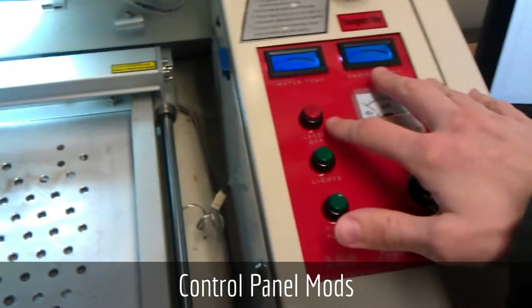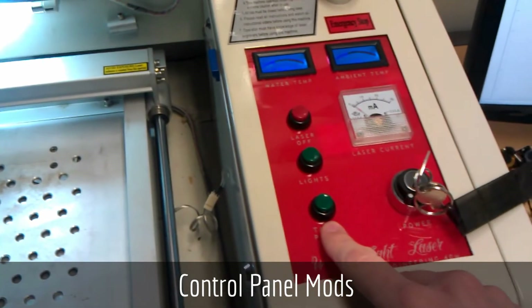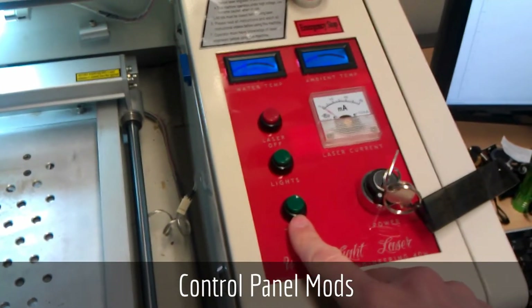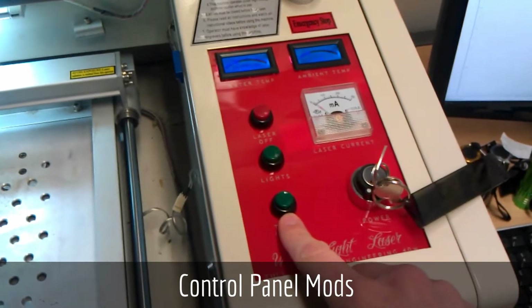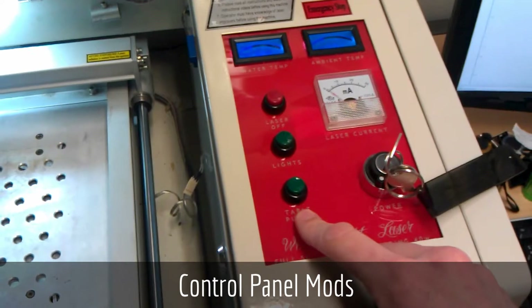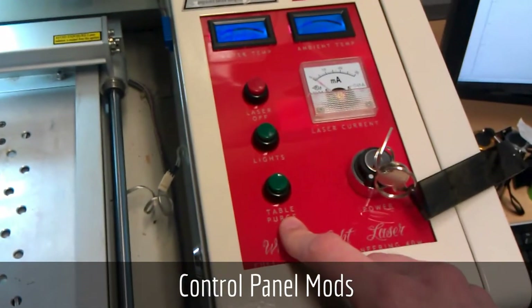I've retained the laser off button, the button for the lighting, and this button which controls the plug on the back of the laser itself, which was supposed to be used for the pump and fan. I'm using it for a 12-volt power supply to my table purge — I'll cover that later.